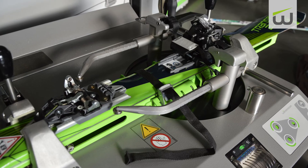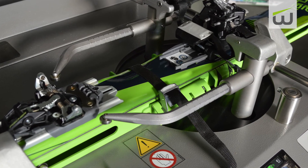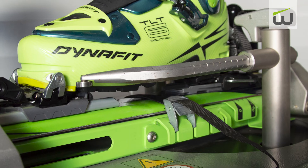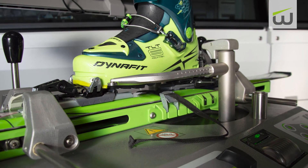Some skis may flex excessively between the clamping devices when performing a heel release test. This excessive flex may affect the release value measurement. To prevent this, use the black webbing strap to hold the ski securely.